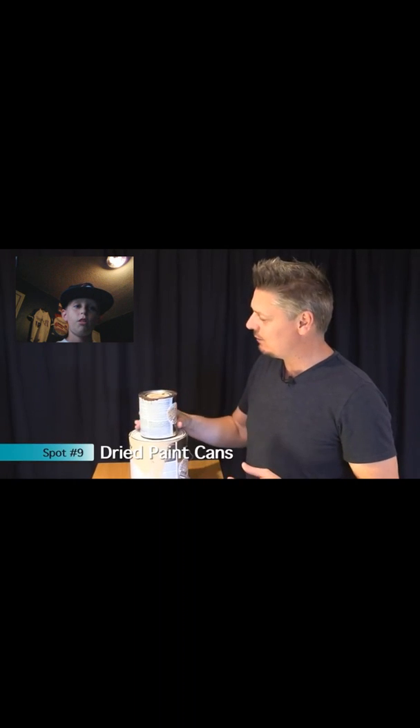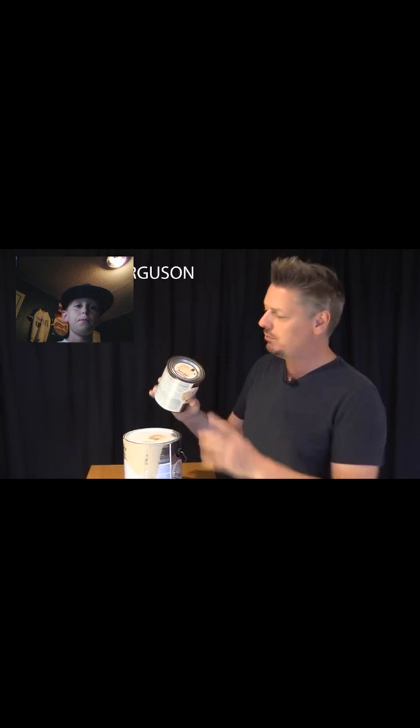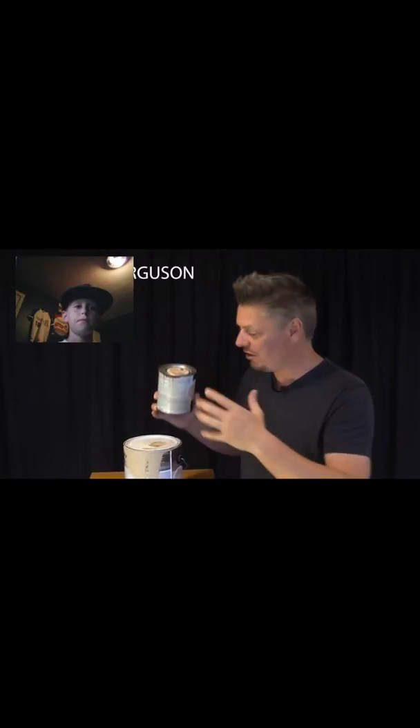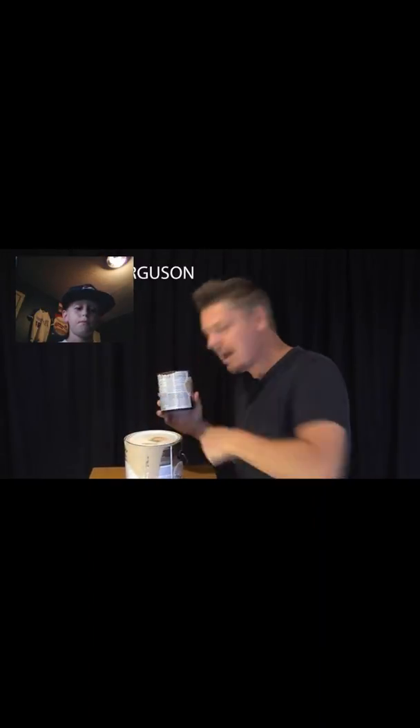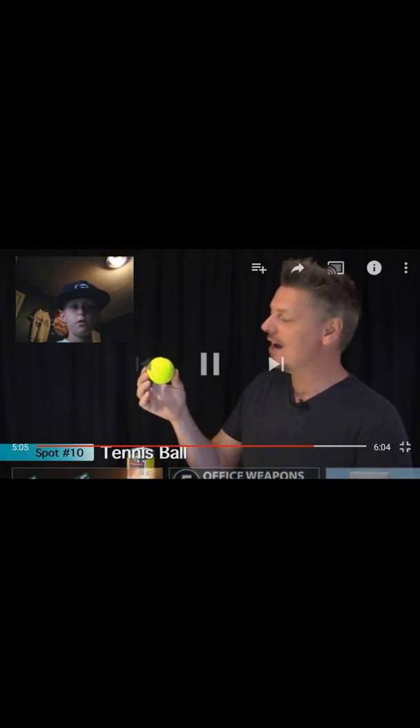Most of us have old paint cans laying around. If you have any that have dried out, that's a perfect spot to stash some goodies. Just stick whatever you want inside, even some Christmas gifts, tap it back on, and no one will ever find it.